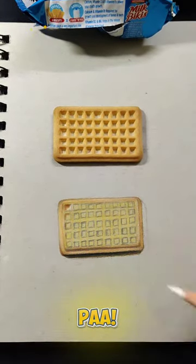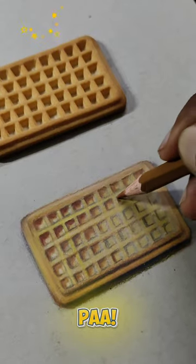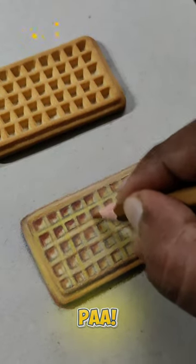The blending tool is a paper stamp and a brush. I use the image for the blending and the decoration. The other way we want to draw the colors, the structure and the brightness of this biscuit.